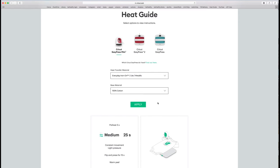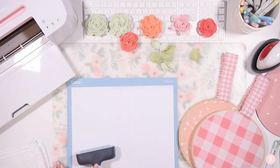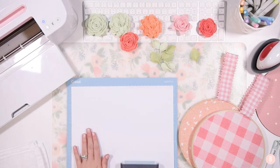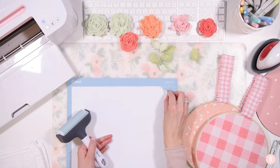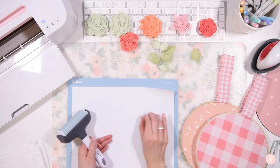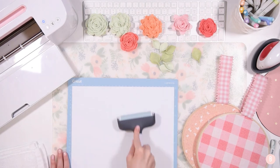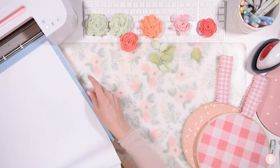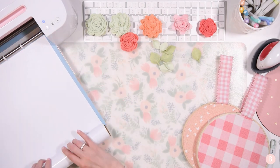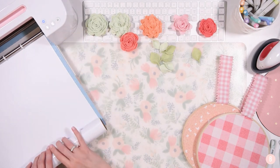Let's get cutting and we'll start putting this project together. I'm just placing my iron-on onto my blue mat and using my brayer tool to make sure it's all down. It is shiny side face down — there's a shiny side and a dull side. That shiny side is actually the carrier sheet, so it'll be obvious in person, but don't forget that step. The Cricut has the flashing arrow key ready, so we'll load our Cricut and once the Cricut button starts flashing, we'll get it cutting.